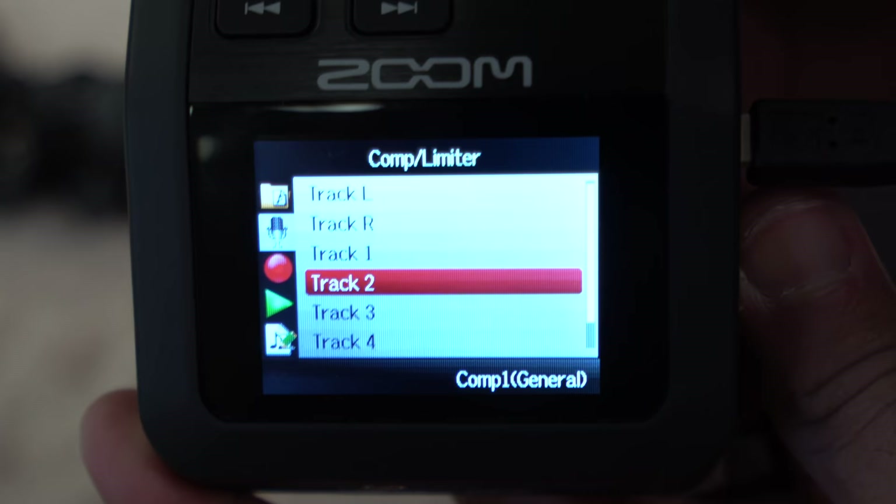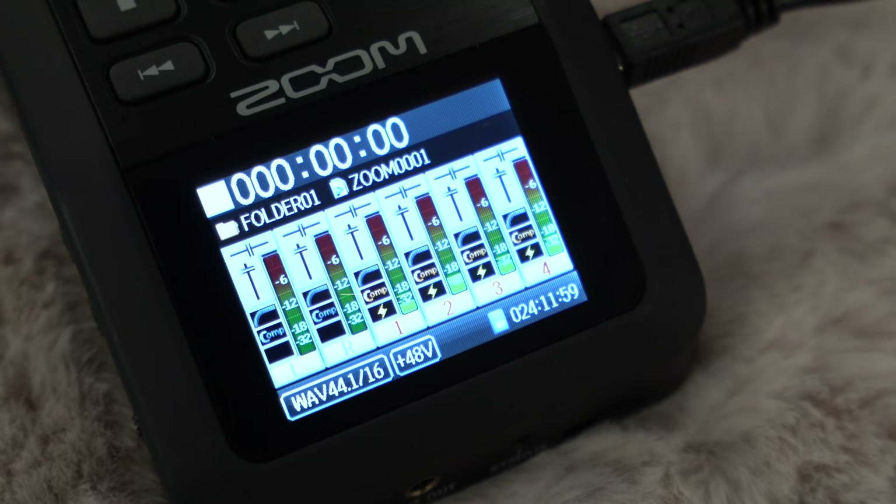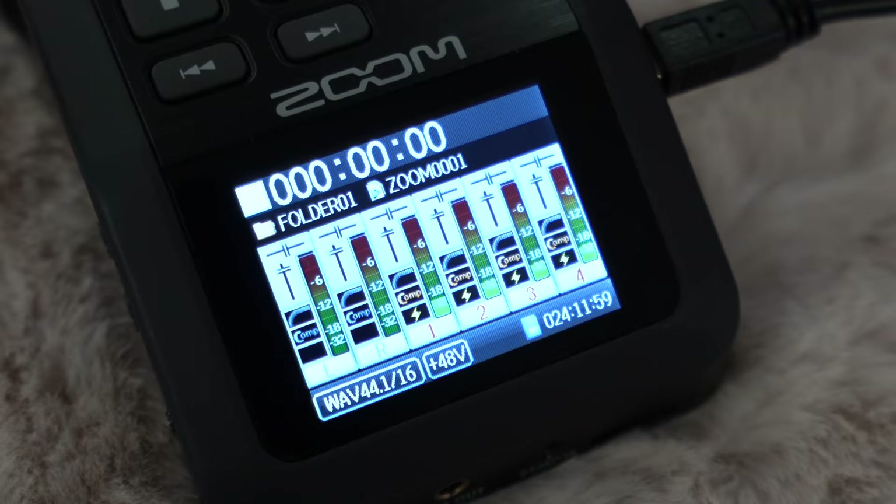The next thing is just the compressor limiter. What that means is it auto-adjusts levels in real time as people are talking. The nature of a conversation could be low and then spike to a high moment when everybody's laughing, which causes peaking. But the Zoom will do its best to keep those levels down when it starts getting higher. It's a very useful recorder — make sure you check out the Zoom H6 Handy Recorder.